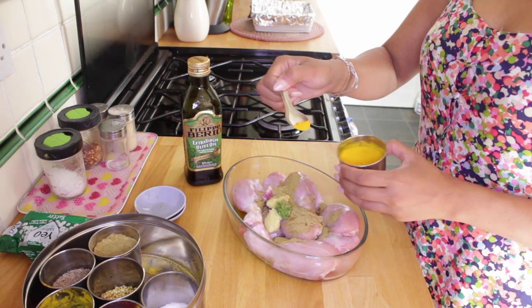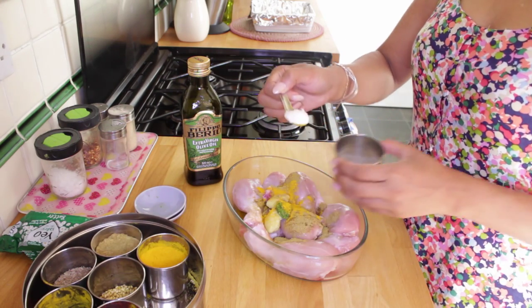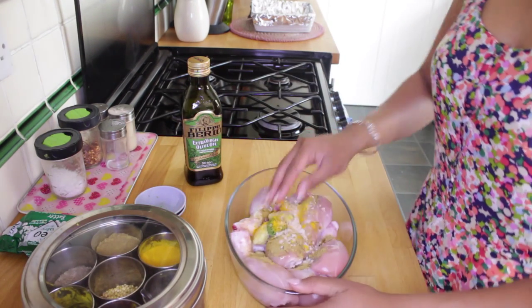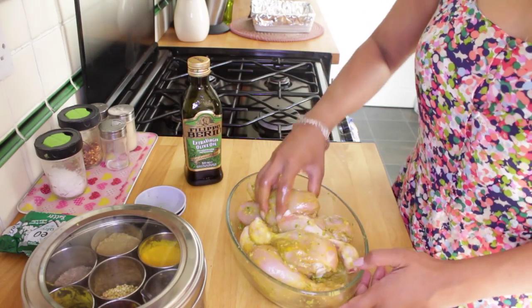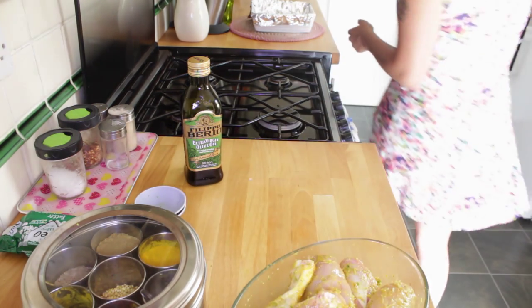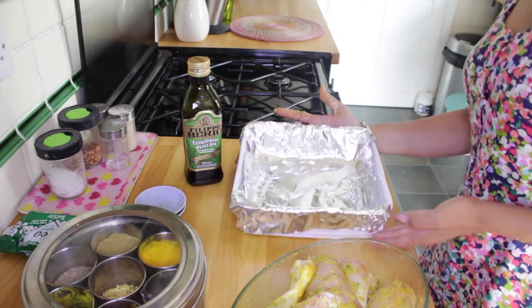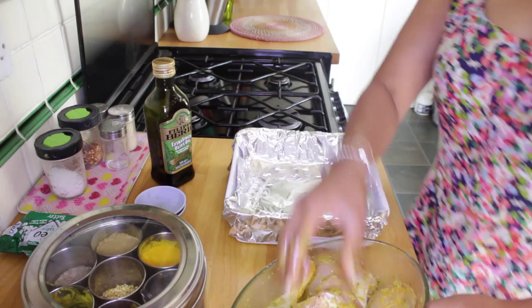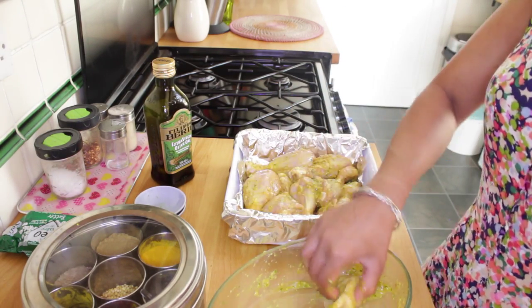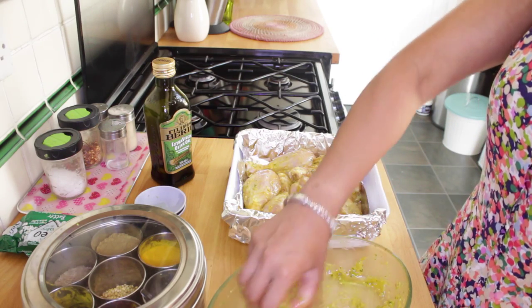Then my turmeric — I'm gonna use about a quarter of a teaspoon. This is sea salt, and about a spoon of that too. I'm just gonna get stuck in with my hands, crush it all up, and make sure all the chicken is really well coated. I'm gonna grab another dish and just place all my chicken in. I've lined my baking tray with foil just so it doesn't stick on the bottom.